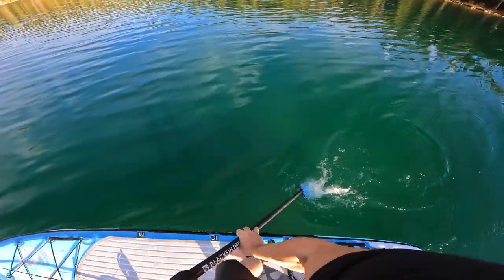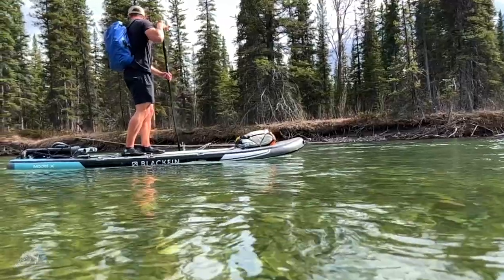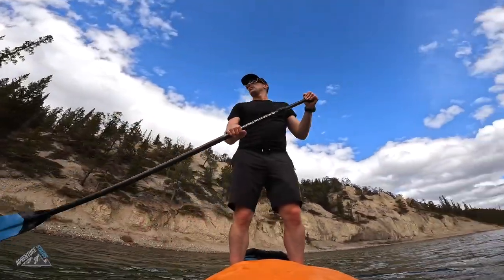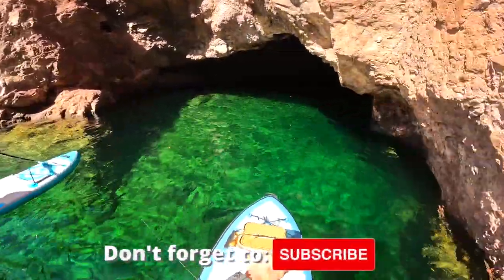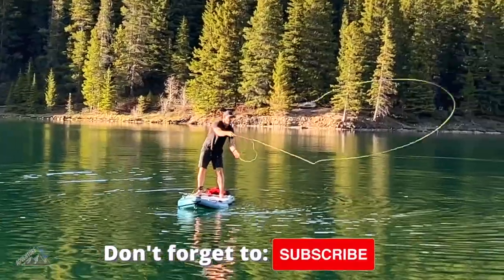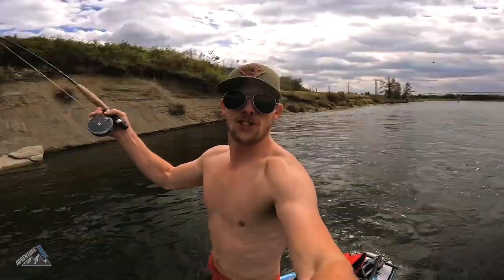Welcome everyone. In this video we're going to be reviewing the iRocker Blackfin inflatable paddleboard. For convenience, all the product links are going to be in the description as well as any discount codes, so feel free to check those out. Don't forget to like and subscribe to our YouTube channel — we really appreciate it because we look forward to making a lot more content on paddleboarding, the outdoors, and all the crazy adventures that we get up to in the Rocky Mountains.